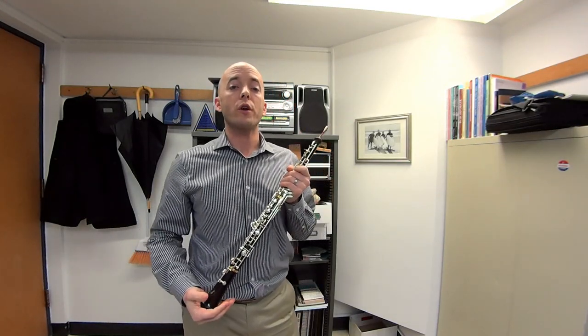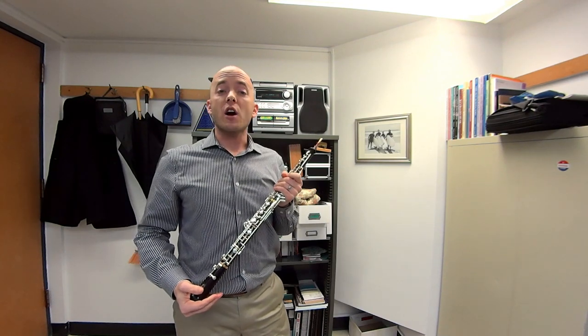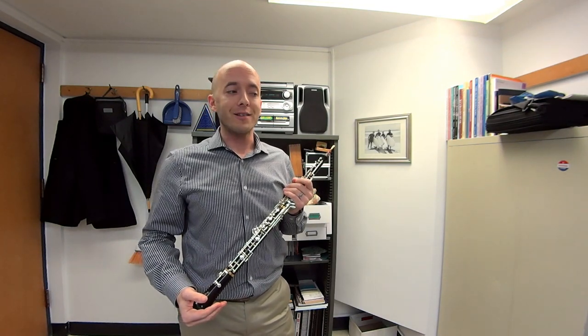Hi, my name is Aaron Hill. I teach oboe at the University of Wisconsin-Madison Mead Witter School of Music. Today I'd like to talk about the most basic warm-up that I like to do to start a day.